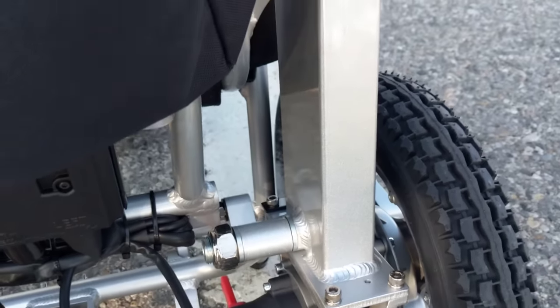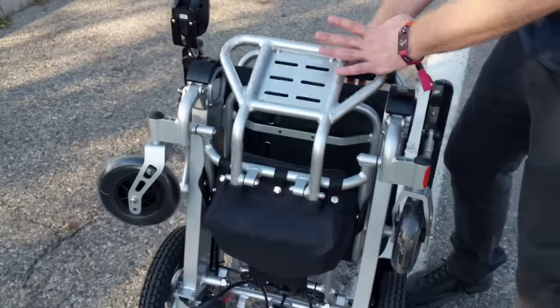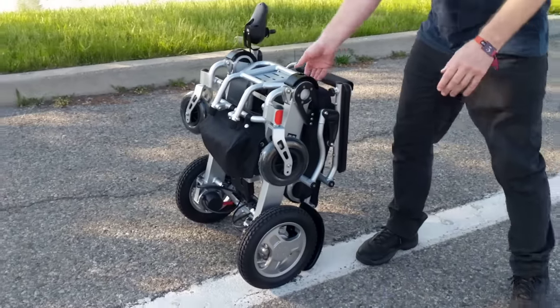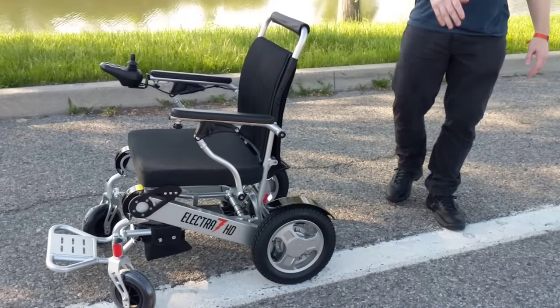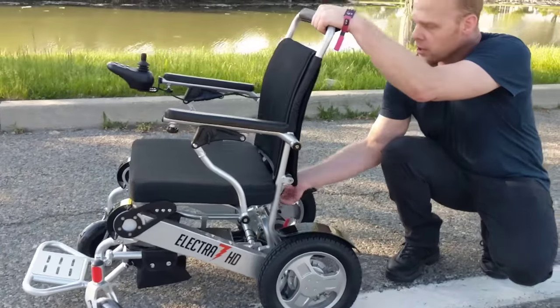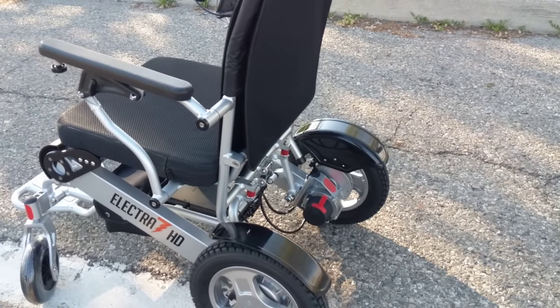We're going to unfold the chair. To unfold it, I'm simply going to grab the footrest, grab the back of the chair, push it forward, and pull my hand back. Look at that — less than a second, the chair is unfolded. The chair is ready to roll.